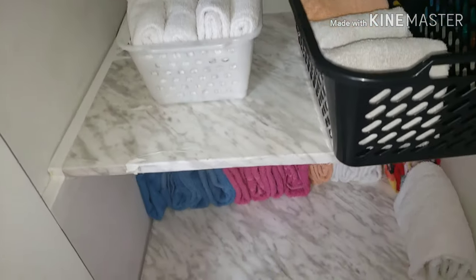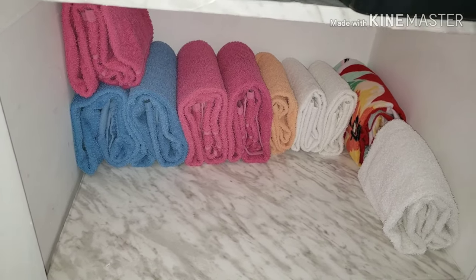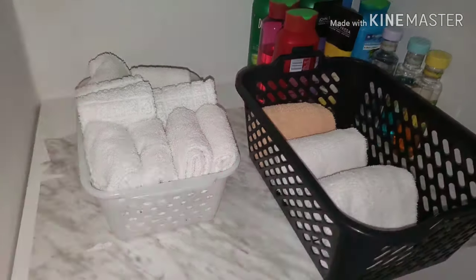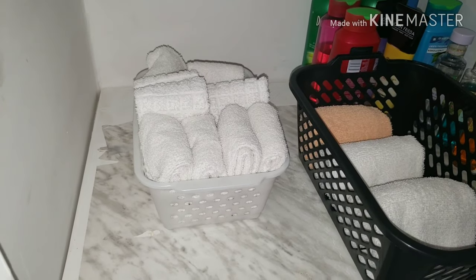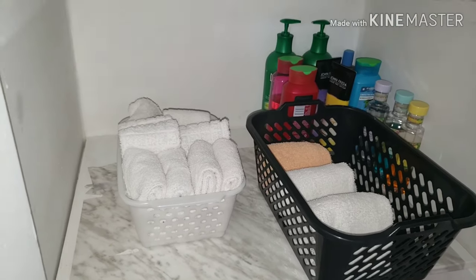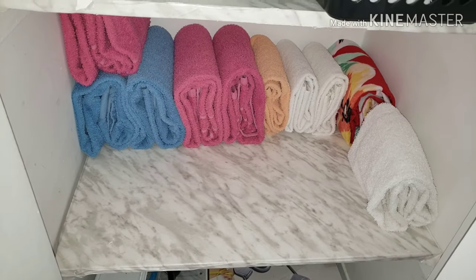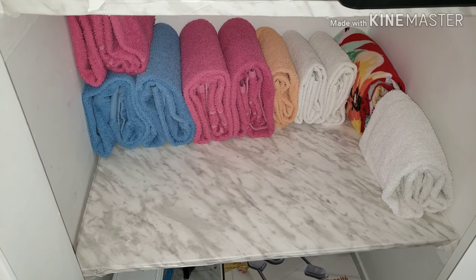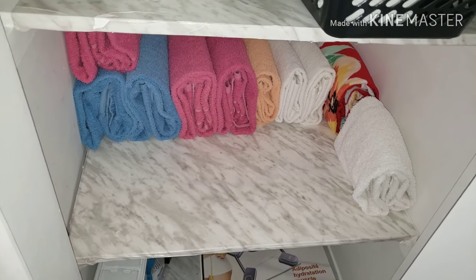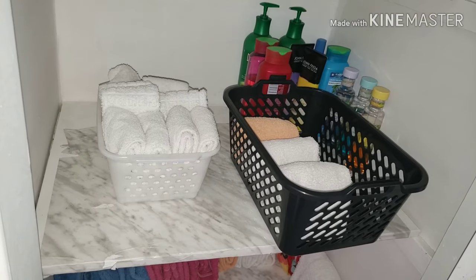My next video is going to be KonMari folding of bath sheets and bath towels, since I've already done the small hand towels and I've already done videos on washcloths — you can check for those. We'll see you for our KonMari folding and finish this up, and I'll probably use it for a week or two to see whether I'm happy with how it turns out and whether it works for me. On my next laundry day we'll see how it works. Let's go!